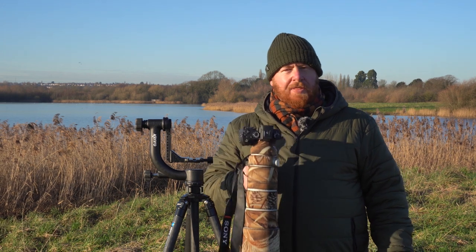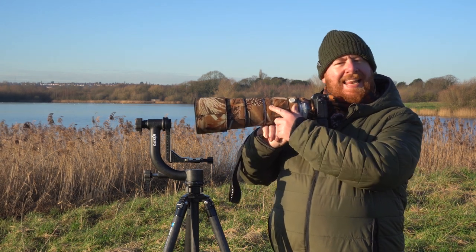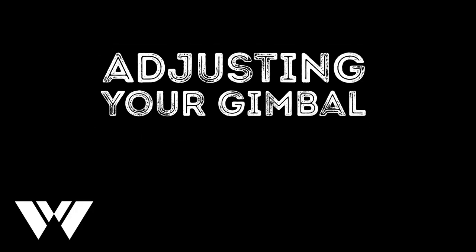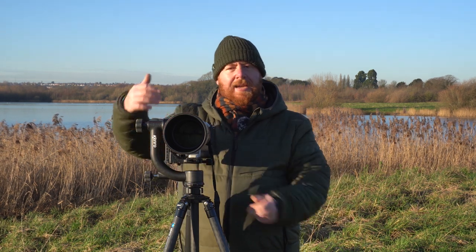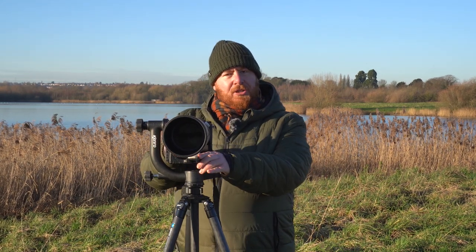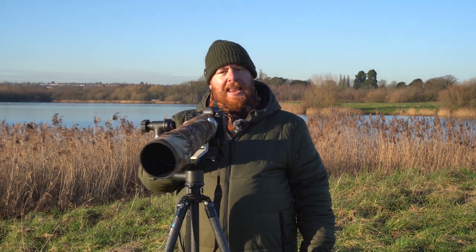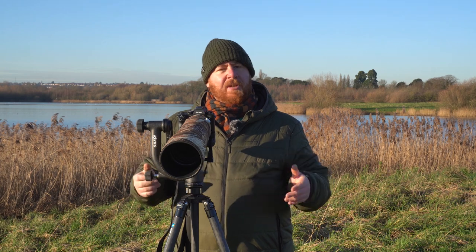Next we're going to put the camera on the gimbal. You want to make sure that you have the quick release plate attached to the foot of your lens's collar, and you simply slip the quick release plate into the groove and tighten it up. Now there are four main adjustment points on your gimbal: the arm that allows you to move the camera up and down, the forwards and backwards position of the camera, a knob that allows you to tilt up and down, and another knob that allows you to pan left and right. We'll move these in turn to make sure the gimbal is perfectly balanced.